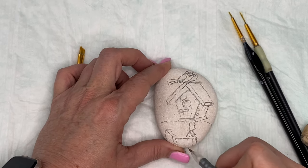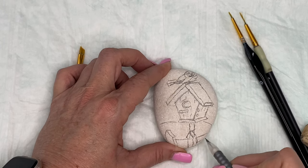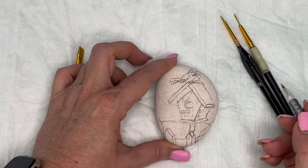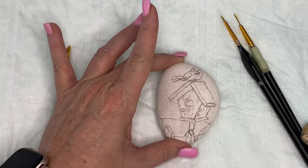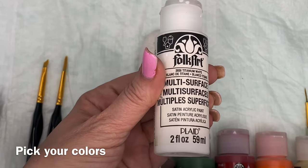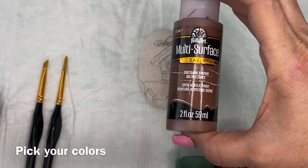I get these rocks at one of the big box stores in the garden section and I use them all the time. I've never had a problem with them soaking up the paint like this one did. It could have been a lot of things — the dryness of my home, or just the porousness of this particular rock, or the area that I was on. I did have some issues with it sucking the paint up into the rock.